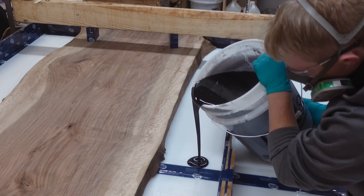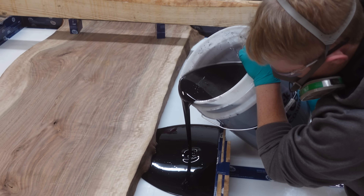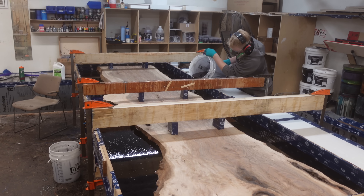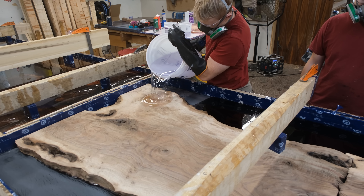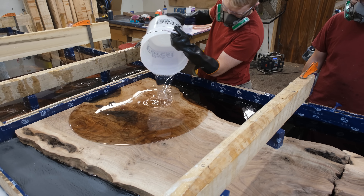Now, on to the design of this piece. This is a pour we have never done something like before — the client wanted us to introduce custom colors to tie in to his company colors. To accomplish this, we first pour a black base layer, let that cure, sand the surface to achieve a mechanical bond, and then pour our clear top layer.